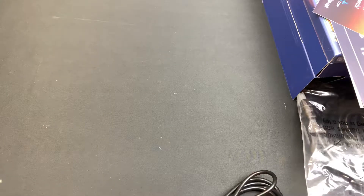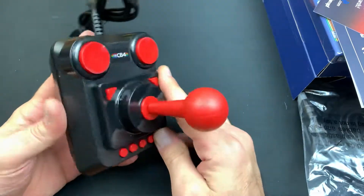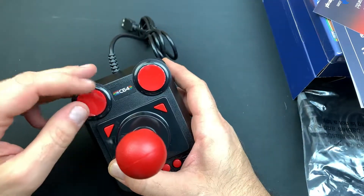Let's start off with the joystick first. This is the C64 joystick here — it still has the plastic film on it.